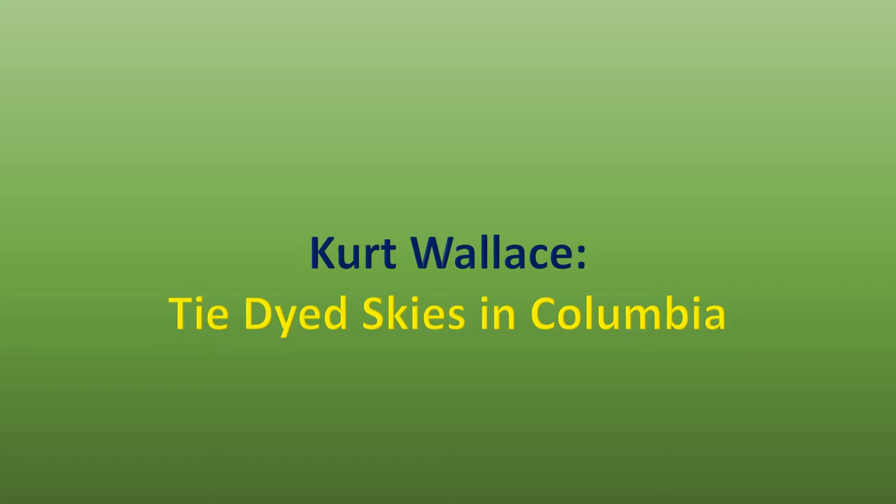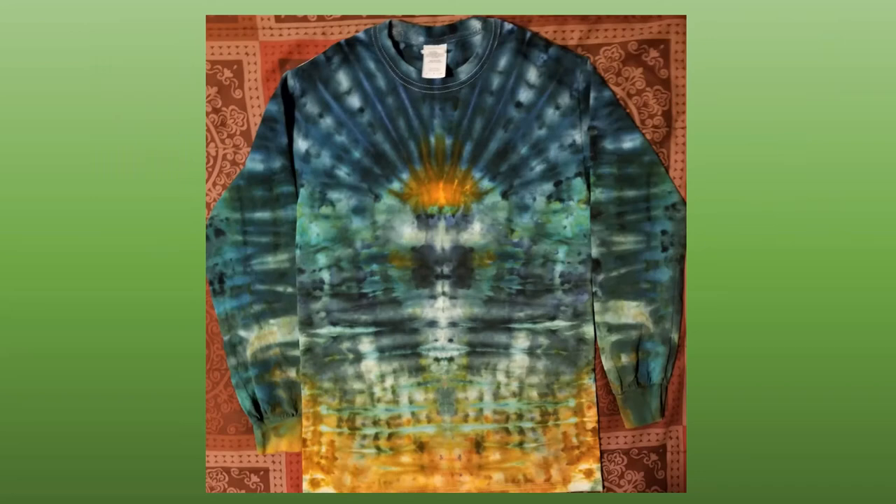I bought a couple little pieces of fabric — some really nice cotton flannel from Walmart — and gave it a shot. I was pretty happy with the result; everything came out the way I wanted it to, even the little beach I had put at the bottom. I also tried a long sleeve shirt and was ecstatic because I was able to carry the sleeve pattern all the way down to match the trunk of the shirt. You keep pushing yourself, keep trying things you haven't done before.